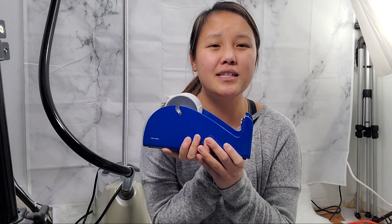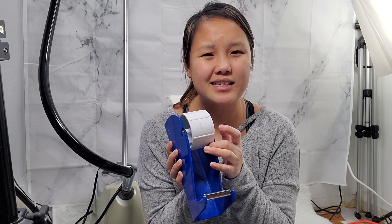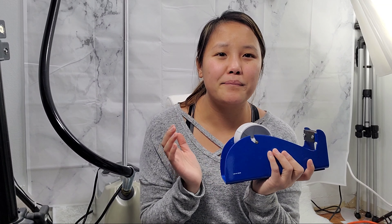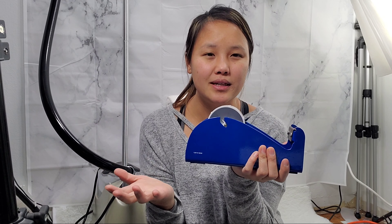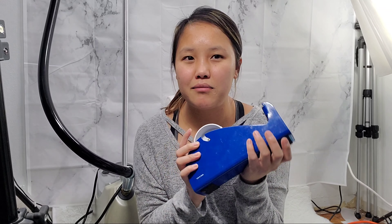Next is a tape dispenser. I bought this when I first started reselling and honestly I probably could have gone without it. It's nice, yes, but my two-year-old likes to play with it and ends up wasting a lot of tape. The tape rollers you normally use for packaging work just as well. I think I paid $15 for it — not a high-dollar investment, but still something I wouldn't recommend buying again.